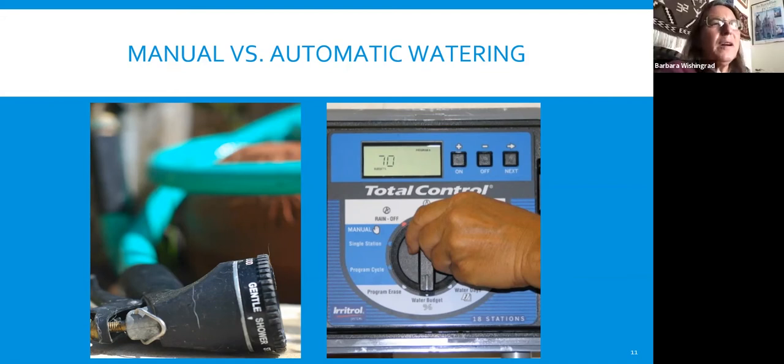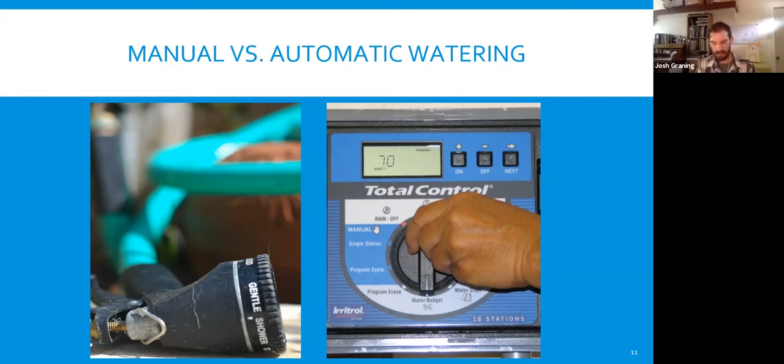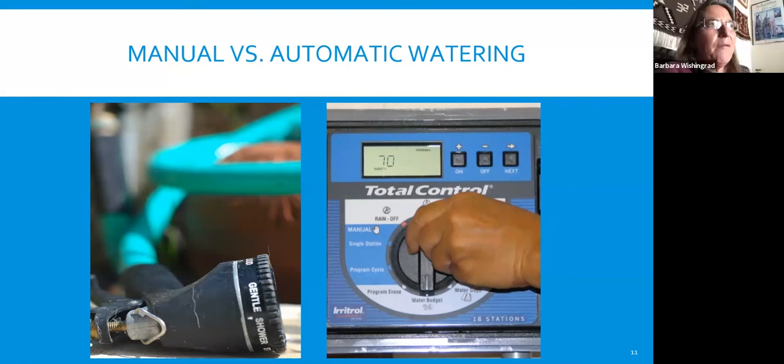Sometimes we use a combination of hand watering and a controller. You might have things set to a basic system that irrigates all year, and in summer if things are looking a little sad, you can specifically focus on plants that need extra water. Hand watering can actually be more effective sometimes than using the controller because you're only watering what needs it instead of watering everything at once. A combination is often the approach that makes the most sense.